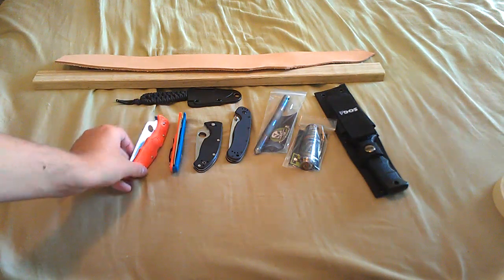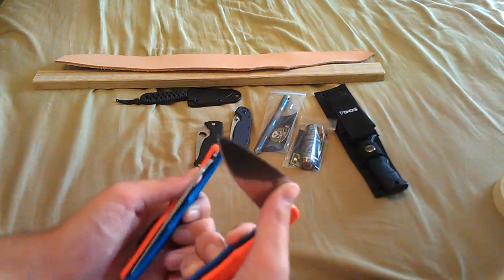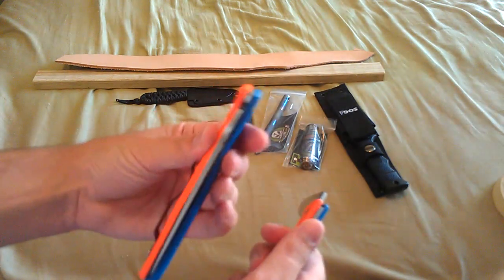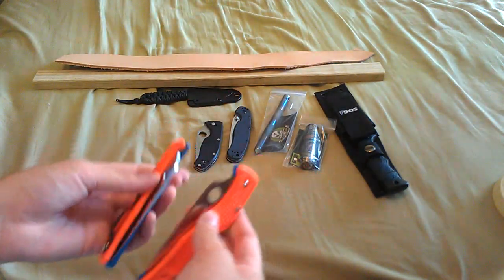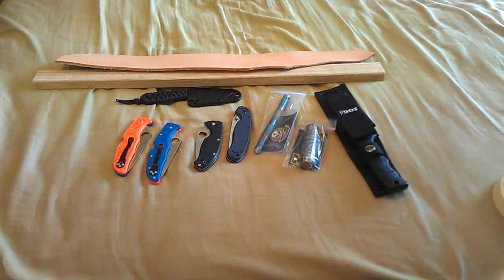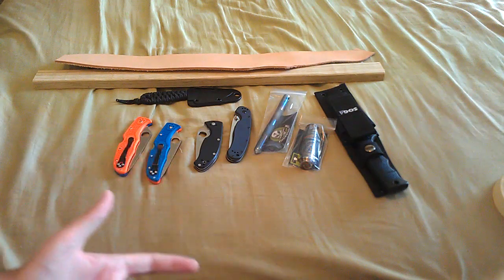I have two custom gator color Spyderco Enduras that I might do a review on. Just comment if you want me to do a review, because I already have a Spyderco Endura 4 Orange review.